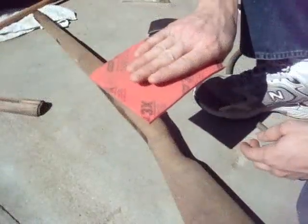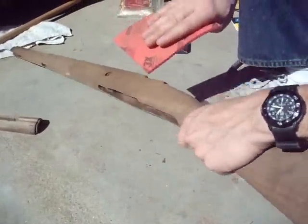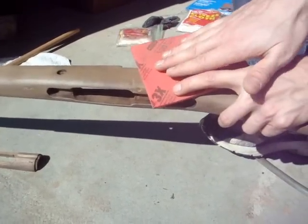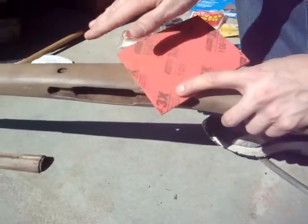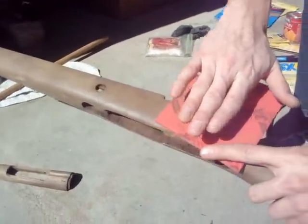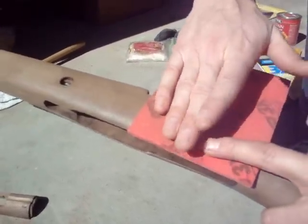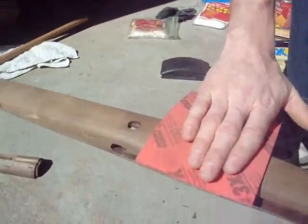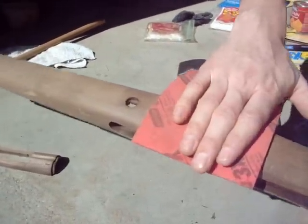Another thing I forgot to mention: when you're sanding, do it like this with your fingers perpendicular to the stock. You don't want to sand with your fingers parallel, because if you put too much pressure on it you might leave divots or a ridge. Hold it perpendicular so you get a good, even pressure across the surface.